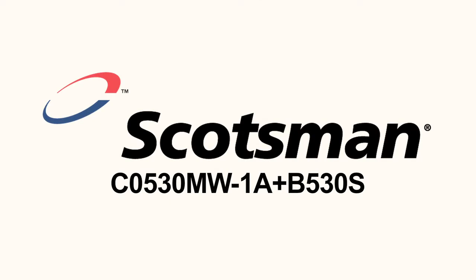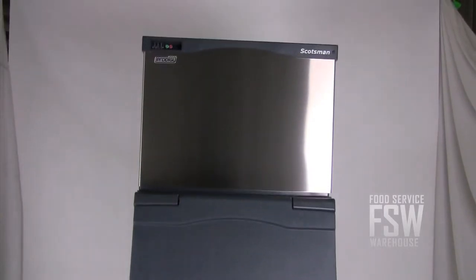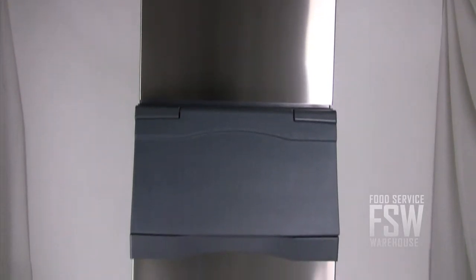Hi, I'm Josh with foodservicewarehouse.com, here to tell you all about the Scotsman C0530MW1AB530S ice machine and ice storage bin combination. If you're looking to update your bar or restaurant's ice equipment, consider a combination ice machine and bin unit like this.